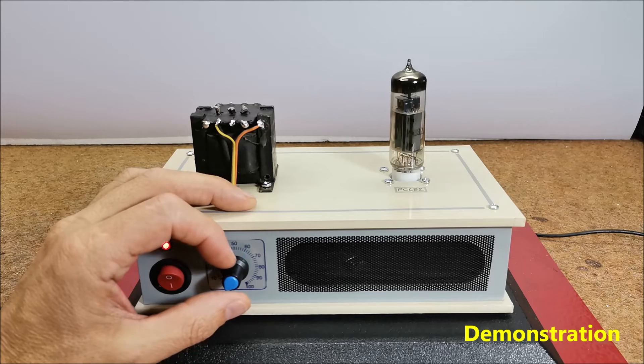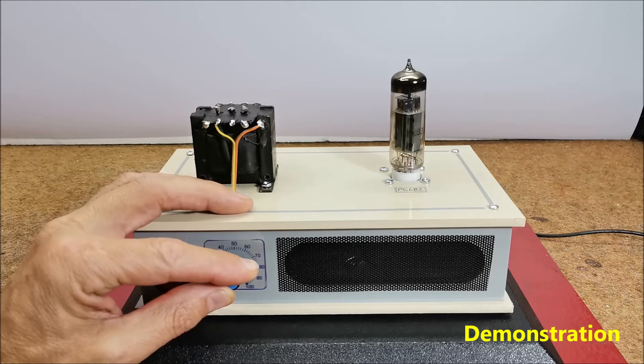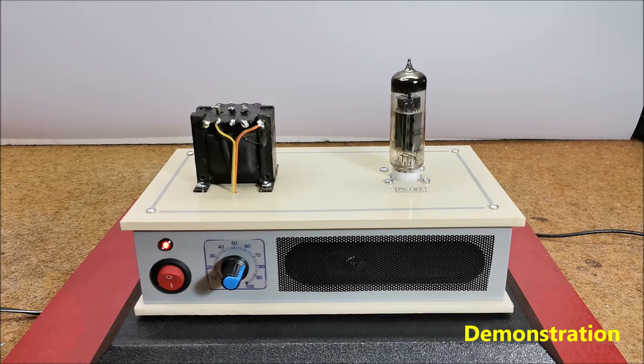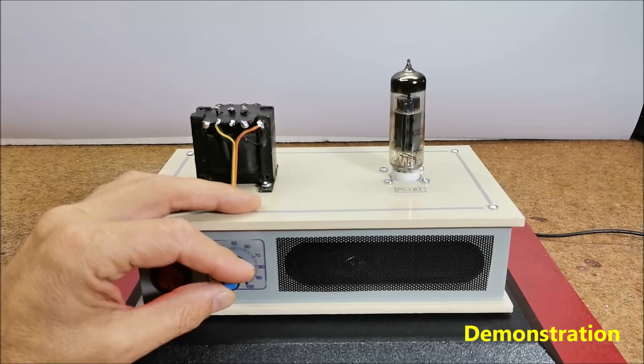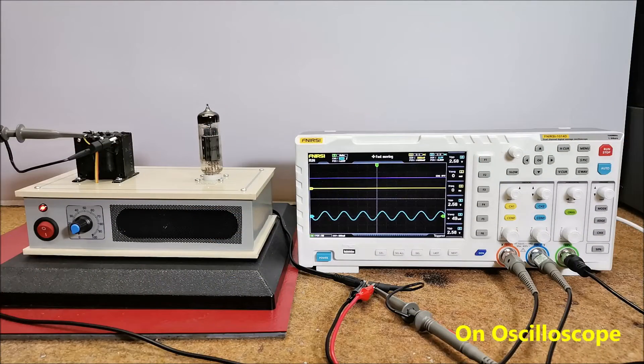With high-sensitivity speakers with a light membrane and a large surface area, this power is quite sufficient for normal listening. Let's trace the output signal on an oscilloscope when a sinusoidal signal from the tone generator is brought to the input.